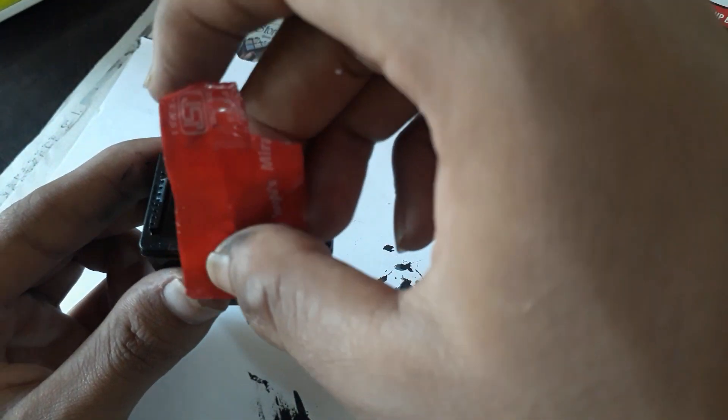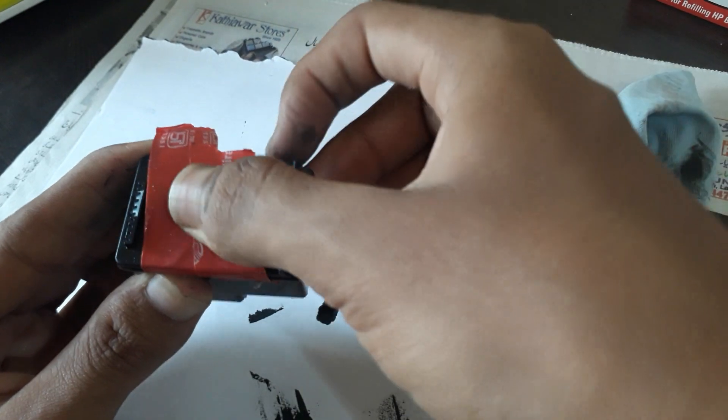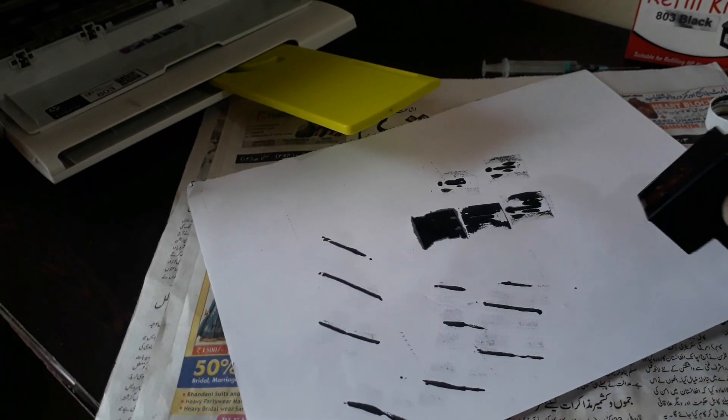Reapply the tape. Note that refilling the cartridge will void the warranty of the cartridge and printer. But if you are brave enough you won't care about the warranty, because an ink cartridge costs almost 700–800 rupees and gives you only about 100 prints — so 800 rupees for 100 prints makes no sense.